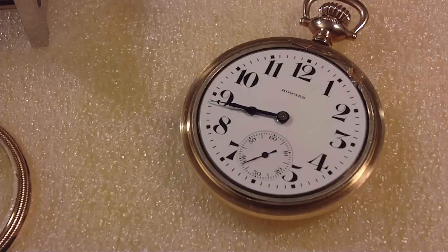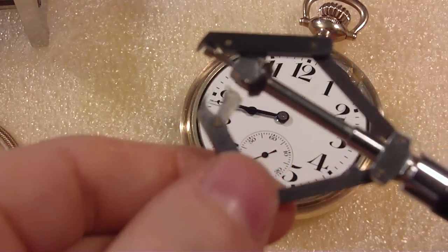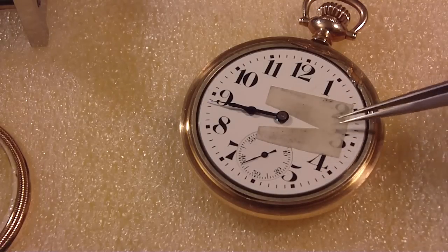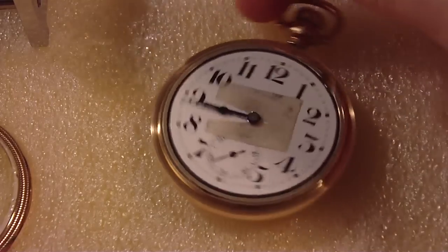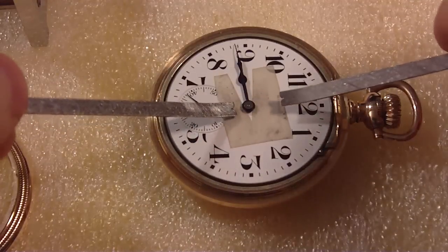I've got to use different pullers then. You know, it broke years ago — I used it on something, it broke and then I fixed it and then it broke again. Maybe I have to get a new pair. So I'm going to use these pullers that I made for removing hairspring collets. I seem to like those, even though I did make some other hand pullers out of aluminum wire. I think it's easier to take the hands off while the watch is in the case.